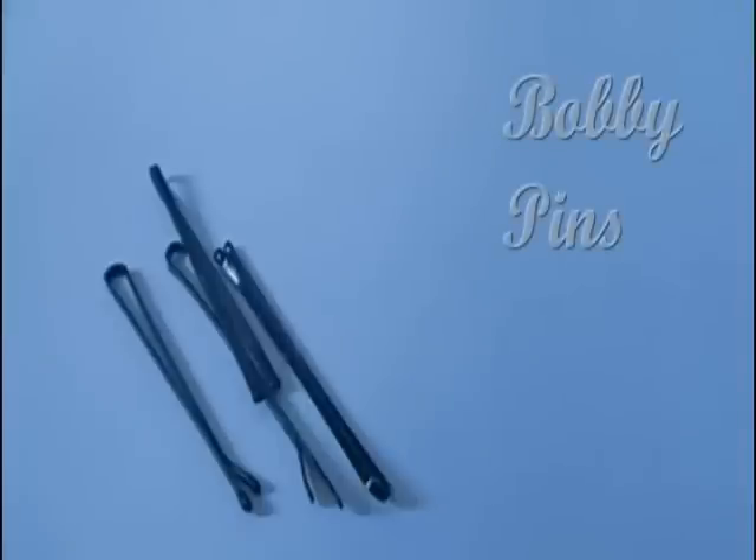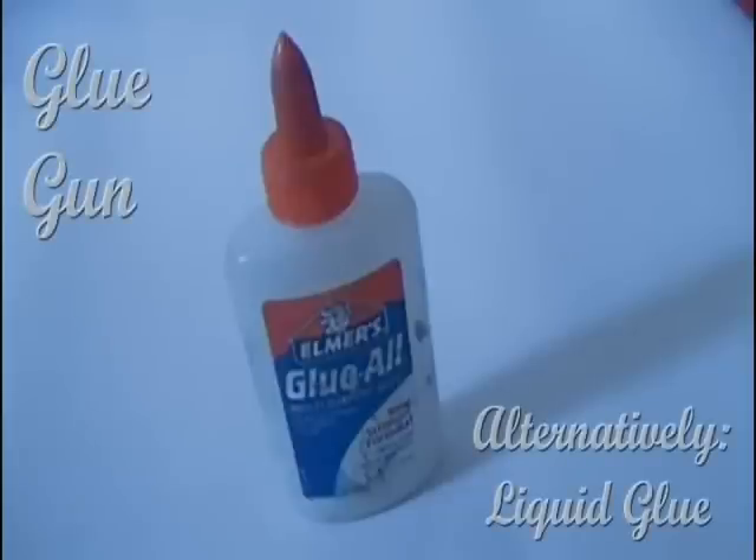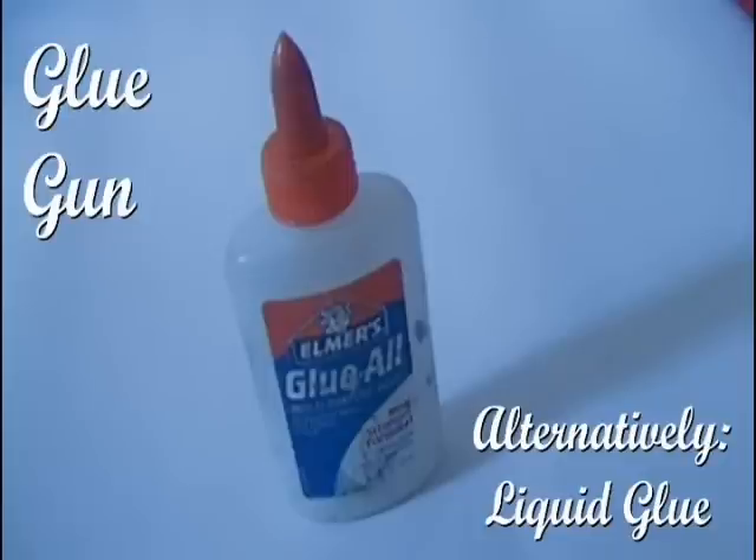Bobby pins — I used some old bobby pins that I found lying around. And glue. You'll probably get more security if you use a glue gun, but I used regular glue because I've had bad experiences with glue guns in the past. I'm very handicapped and tend to get burnt, stabbed, etc. by objects that can potentially harm you. So I'll just stick to normal glue — but you can use a glue gun.